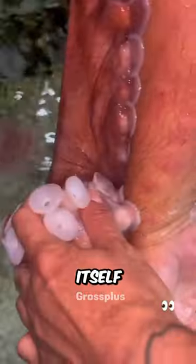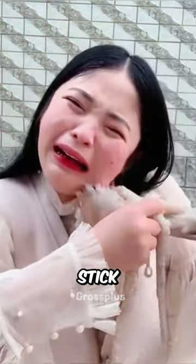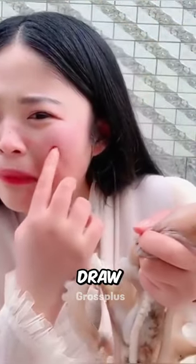But if an octopus attaches itself to a person's body, it becomes very difficult to remove it because they stick so strongly that they can even draw blood.